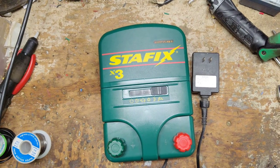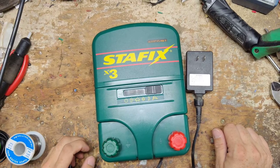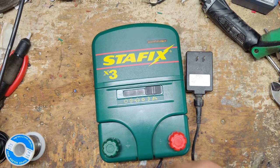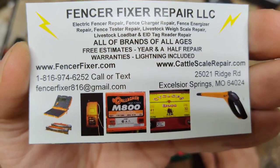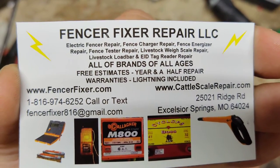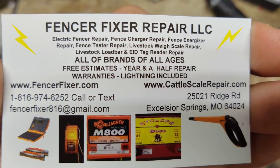Hi, thanks for checking out our channel. This is going to be a testing video on a StayFix X3, or SpeedRite 3000 — whatever you want to call it. They're the same exact unit, just a different colored case. StayFix as a brand has been discontinued since about spring of 2021. They discontinued that brand and now they've just got the SpeedRite out.